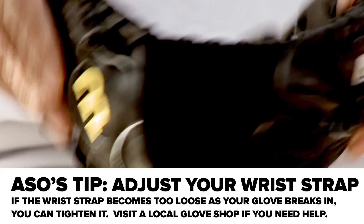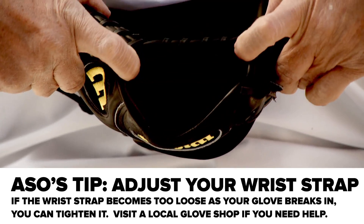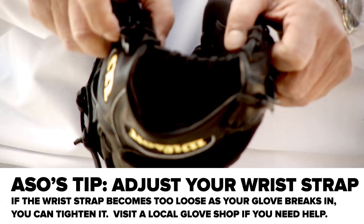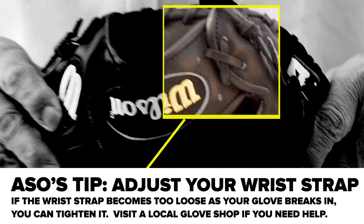An important thing is this strap. If I open it this way, the hand opening becomes bigger on your hand. If I go this way and close it this way, the hand opening here is smaller. You may have to close tighter here.